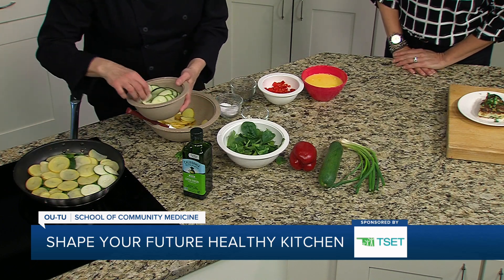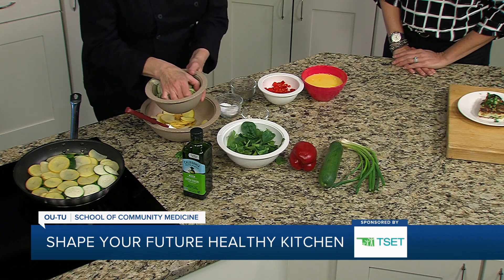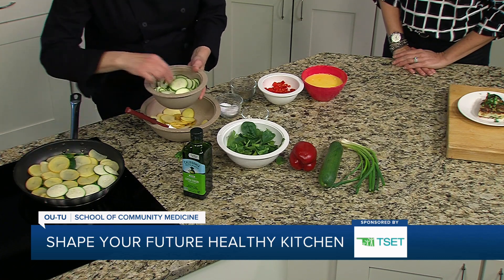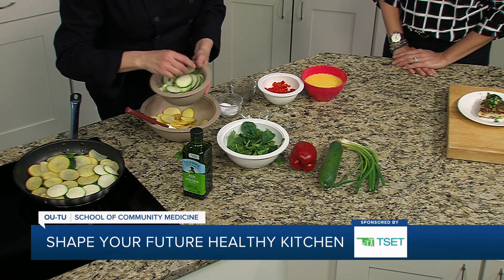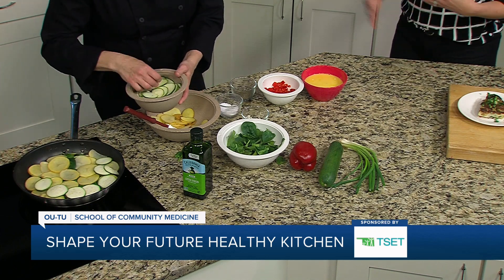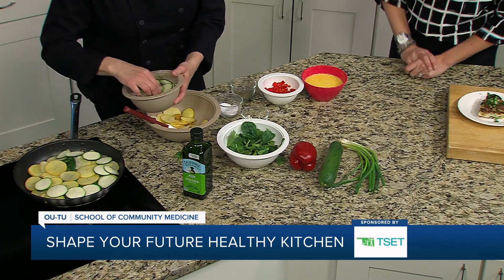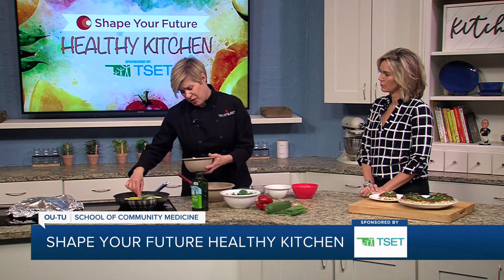This is a very versatile recipe. You could do a refrigerator clean-out with this — tomatoes, different kinds of squash. That would be my plan, like throwing together whatever I might have. Open to whatever your favorites are or whatever you might have available to you, whatever your family happens to like. You could even put frozen vegetables in here; it would be totally fine.